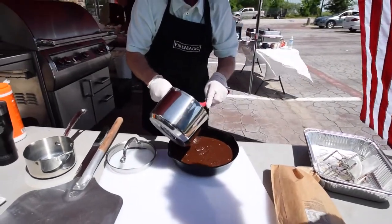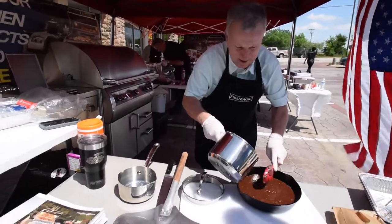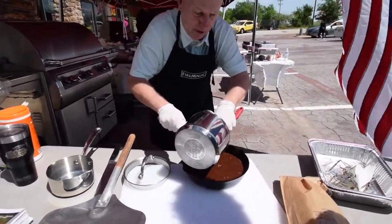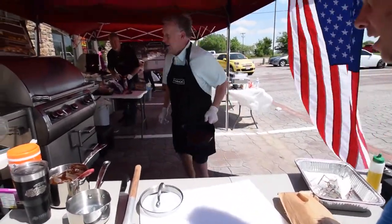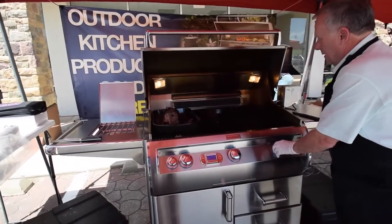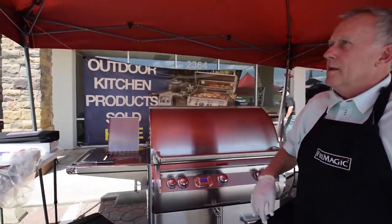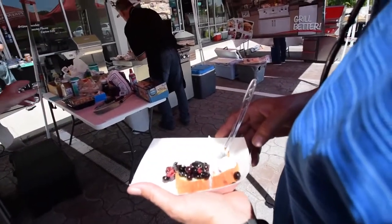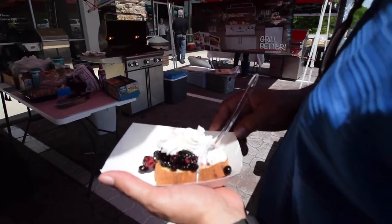Not a brownie out of the box — this is a homemade brownie. You don't do anything out of the box here; it doesn't take that much longer. All it was is flour, sugar, egg, chocolate, butter. I've got my cast iron skillet and I'm going to cook it on the Fire Magic here on indirect heat — middle burner off. It's going to take about 25 minutes and I'll keep turning it every 10 minutes.